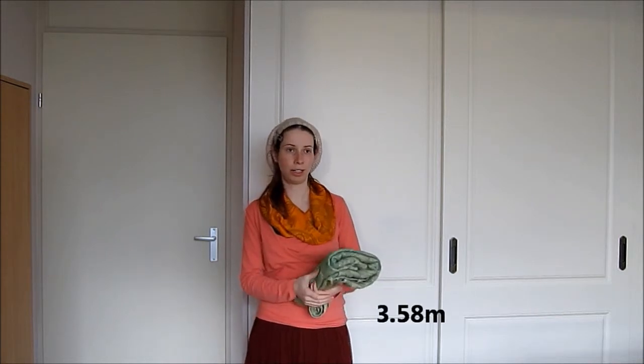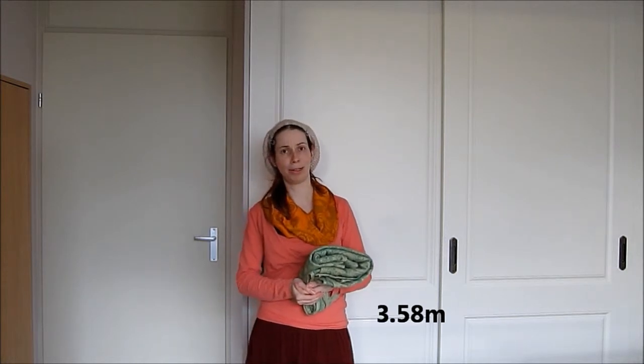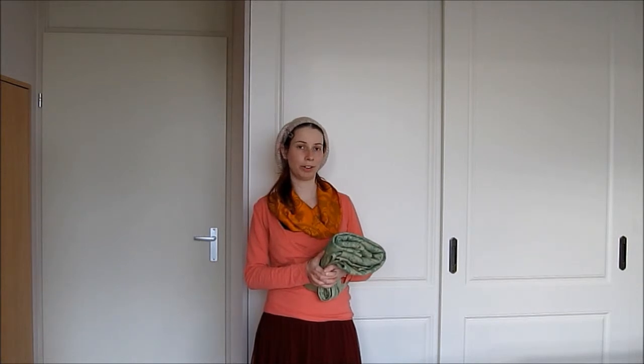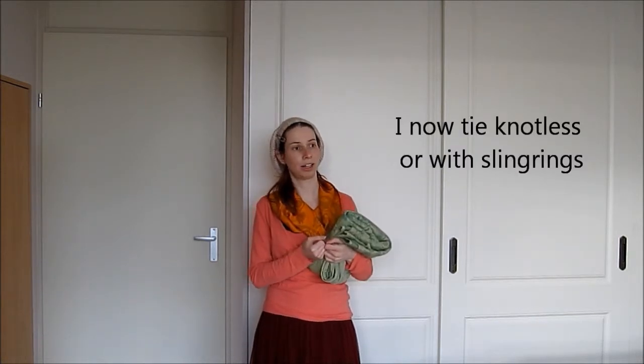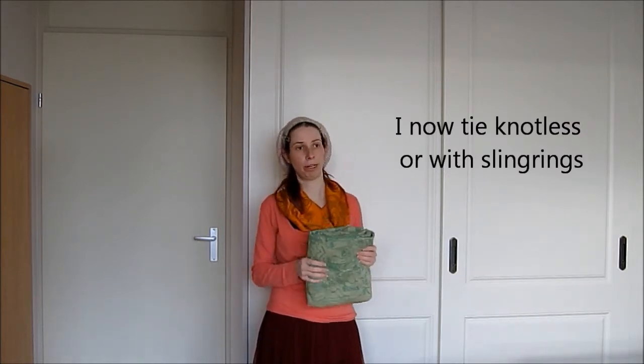So this one is the size 4. I do think it runs a little bit short, so please pay attention to that. Maybe order a bigger size if you're not sure. My favorite carries with it are the front cross carry and the ruck and then the tighty pattern. It's a little bit difficult to get the knot in the front, but I can manage. Maybe a size 5 would have been a little bit better for me.